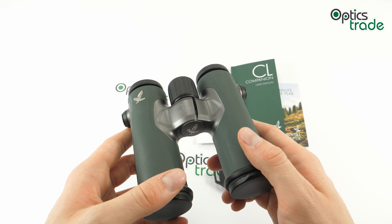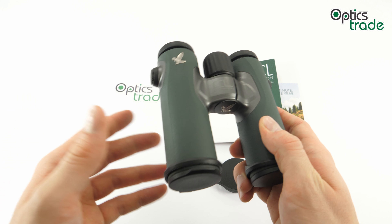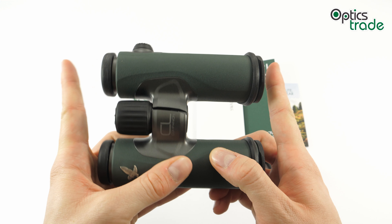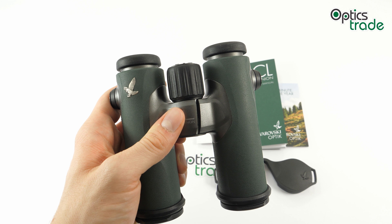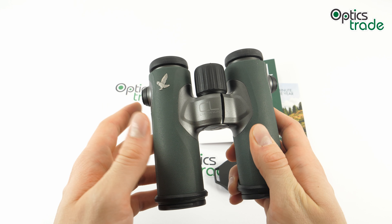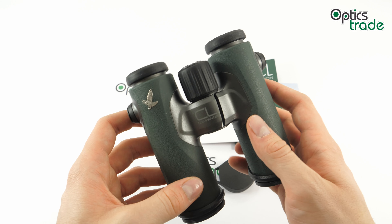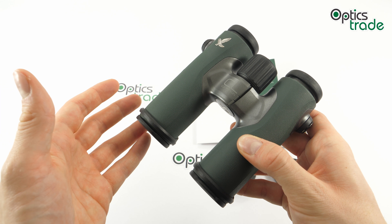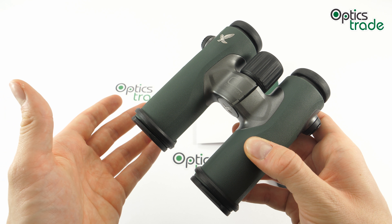It features a 30mm objective lens, which is why it's classified as compact. It is 13 cm long, 12 cm wide when fully extended, and weighs around 500 grams — half a kilo. It features a solid magnesium housing, which is durable and also contributes to a lighter weight.